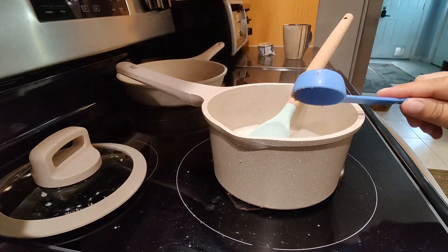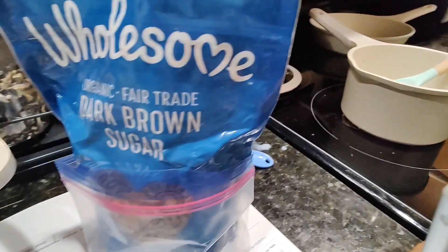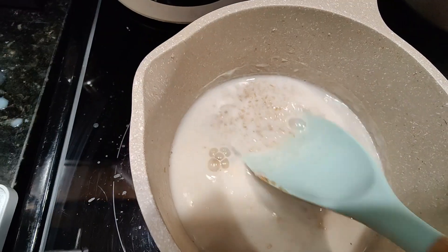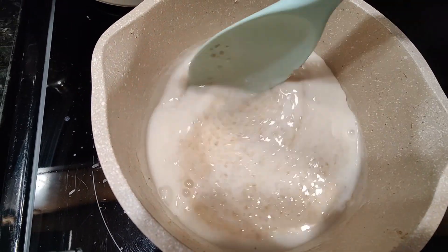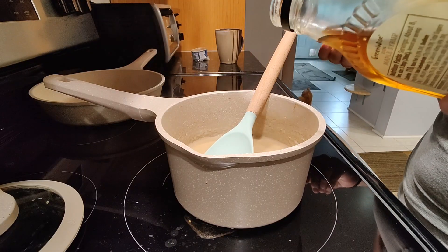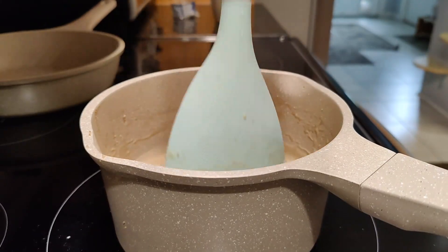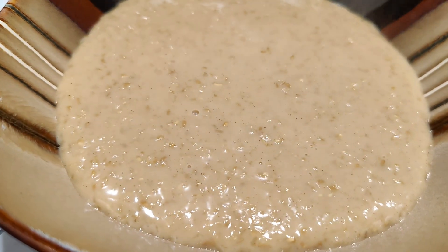I'm going to add an eighth of a cup of brown sugar — the best brown sugar ever. It's the Wholesome organic fair-trade dark brown sugar, blue bag. There's that brown sugar just melting throughout all of those beautiful oats. And no oatmeal of mine would be complete without a touch of real maple syrup. When it starts to get super thick, you're going to want to constantly stir so it does not burn onto the bottom of the pan. Doesn't that look amazing?